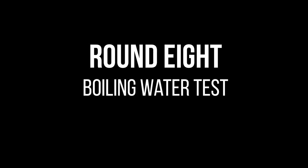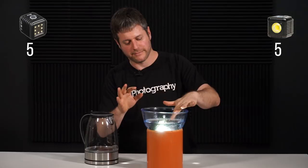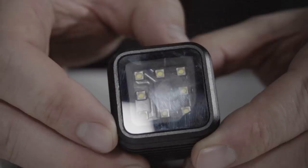Next, I boiled some water to see how the LumaCube and the Lycra perform under extremely hot water. The LumaCube goes in first, then the Lycra. After 10 minutes, the LumaCube stopped working and I'm seeing bubbles coming out of it — it's dead. The Lycra is still running. The Lycra also has some water in it, but I don't know how it survived — I'm still giving it a point.